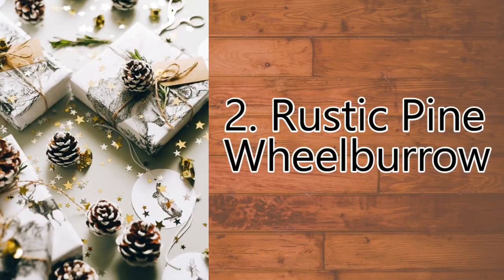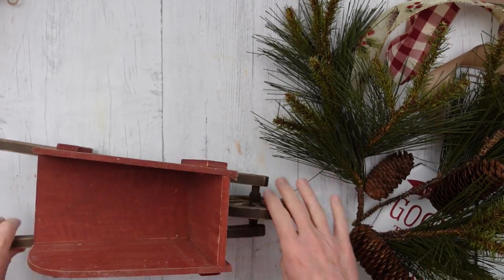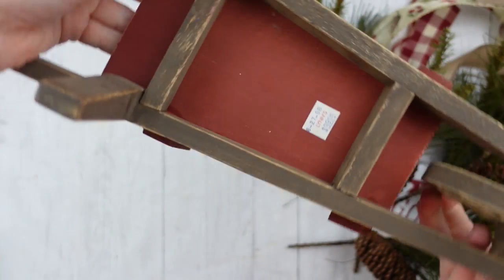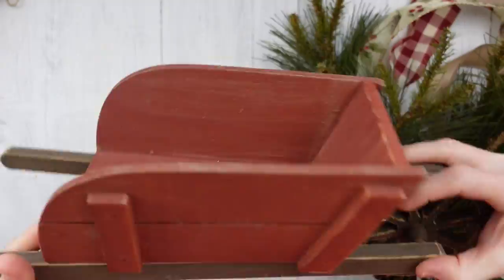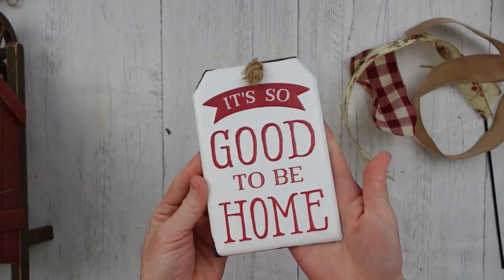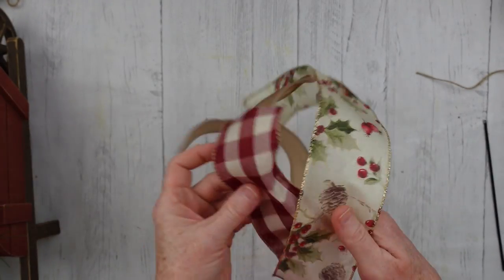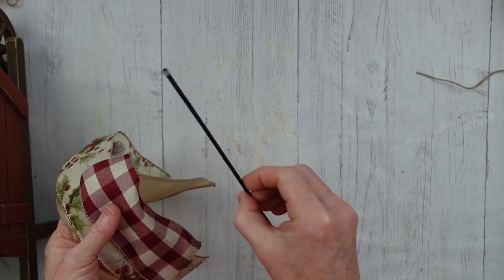Number two is our rustic pine wheelbarrow. You're going to need some floral foam and some type of container — I have a wheelbarrow, but you can use a truck, or a wagon, whatever you want. This is wood and it's gorgeous. These are some picks that came from Goodwill, this is a little sign that came from Goodwill, these are my scraps of ribbon that I had left over, and then this is a pick that I already had.